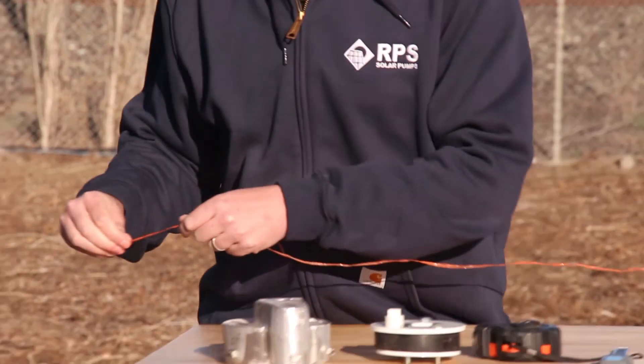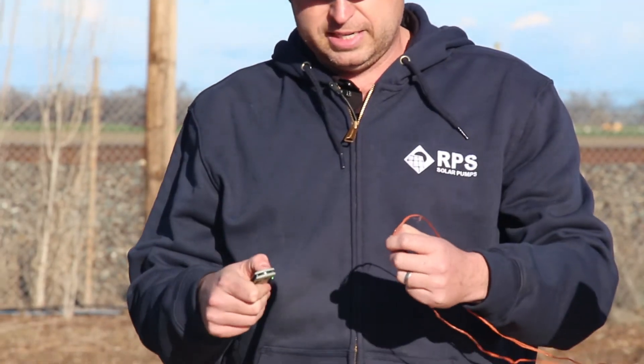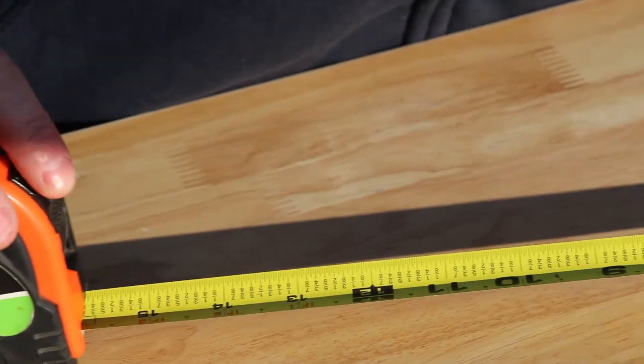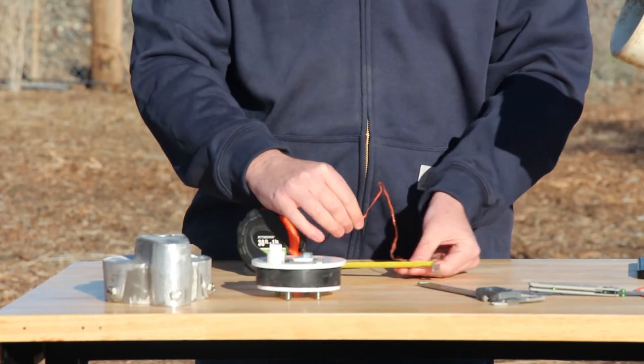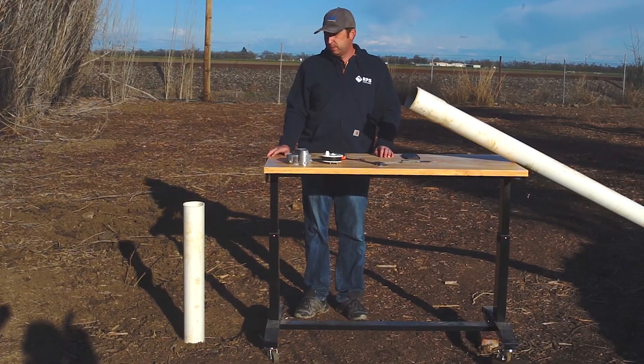If you're out in the field and don't have a tape measure readily available, see if you can find a piece of string. Wrap the string around the outside of the casing, cut it to length, and bring that section home. When you're back at the shop, take out your tape measure and measure the length of the string. In this case it's right around 14.5 inches — divide that by 3.14 and that gives you the outside diameter of the well casing, which in this case comes out to four and a half inches.